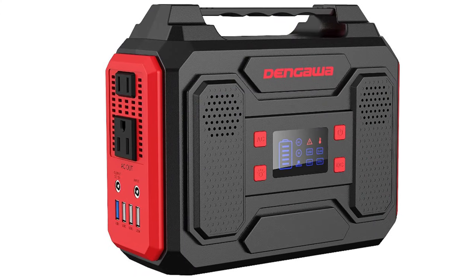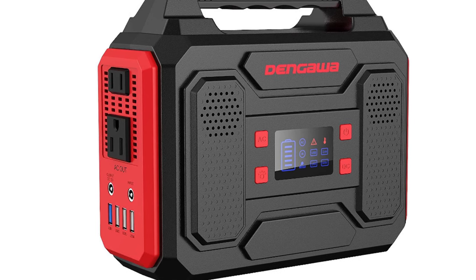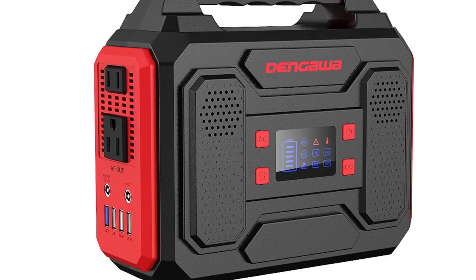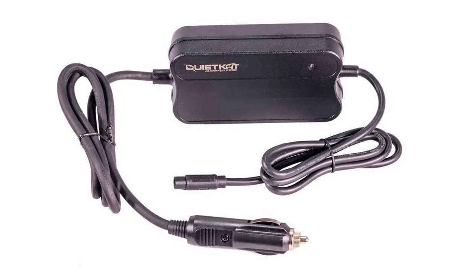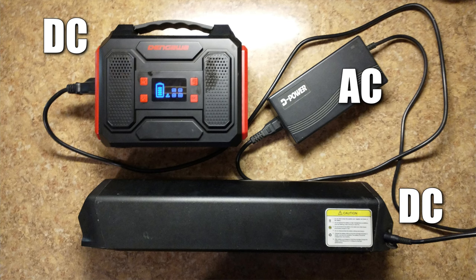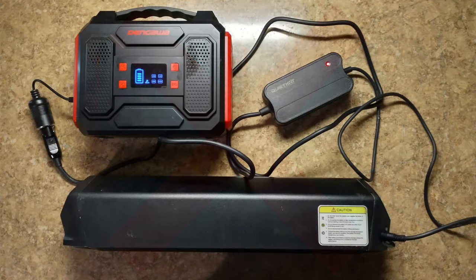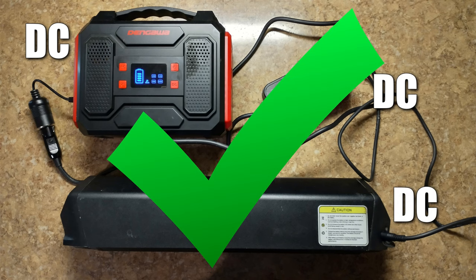I picked the solar generator based on size, weight, and amount of amp hours. Pass-through charging is really important too and allows you to collect power as you're using it. I found a 12 volt charger that's compatible with my e-bike batteries. If I were to use the regular wall charger I'd be taking my DC power, converting it to AC and back to DC to charge my battery — that's really inefficient and kind of silly. If I use the 12 volt charger I keep all my DC ducks in a row, and my battery will charge faster without wasting any of my precious solar energy on power conversion.